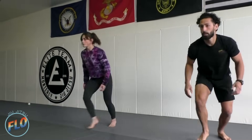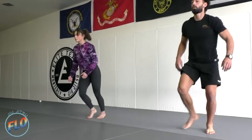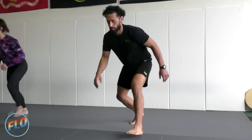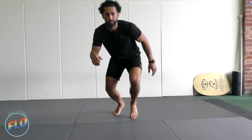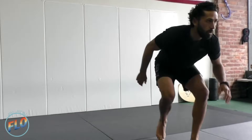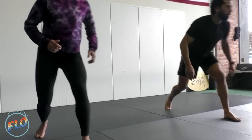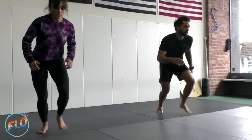Good. Five seconds. Good. Let's switch legs now. Left leg forward and go. Stay nice and balanced. And a good athletic squat as well — no straight legs.